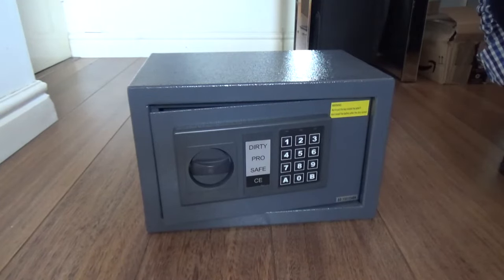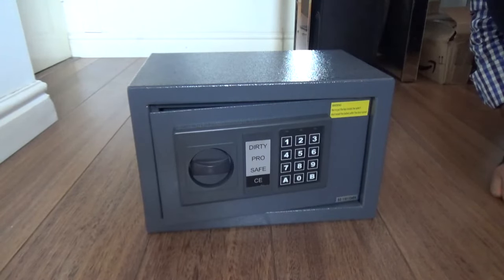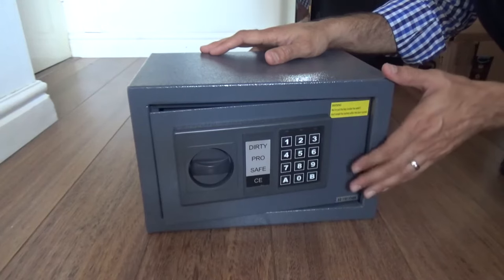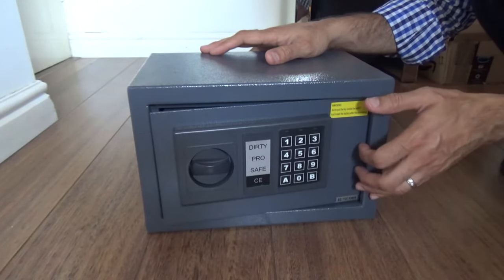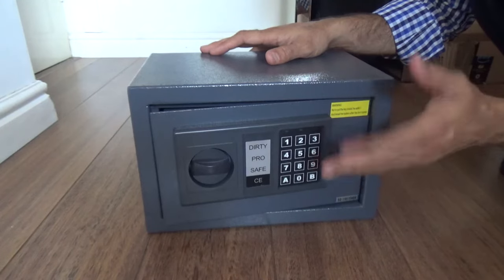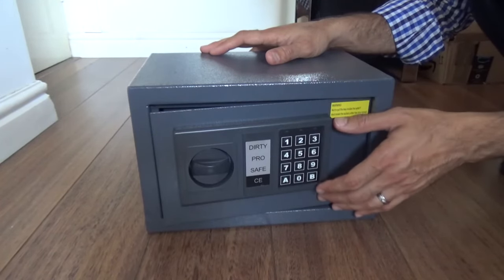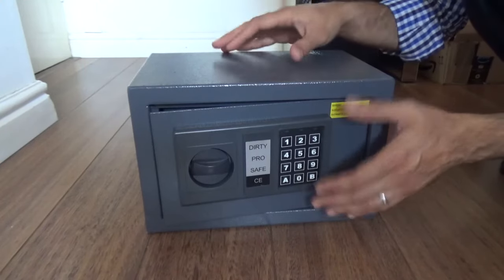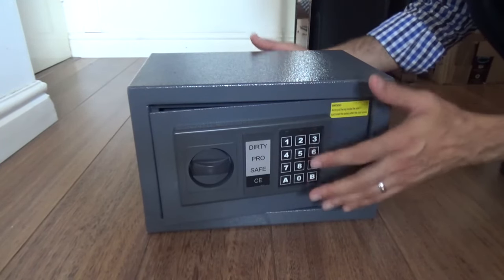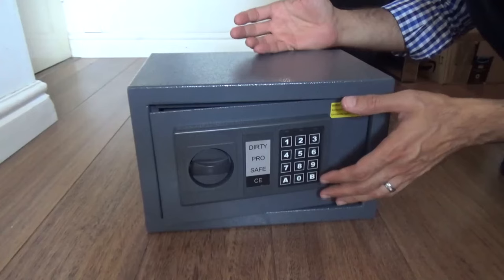Thanks for watching — please do subscribe and if you have any questions feel free to ask. I just showed you the inside of the safe so you know how it works, hopefully that will help you. I had this in my garage, bought it over a year ago and never used it, lost the keys, and couldn't find them so I needed to open it. The keypad was locked too, so after doing a lot of research I found out that if we bang it it opens up. But just banging it wasn't the answer — I wanted to go into detail to see exactly what's going on inside the safe.